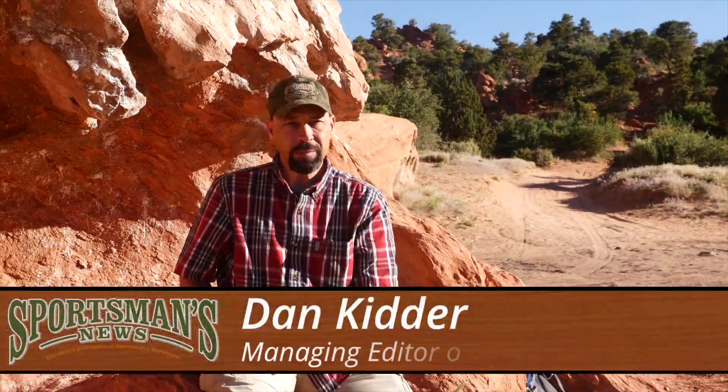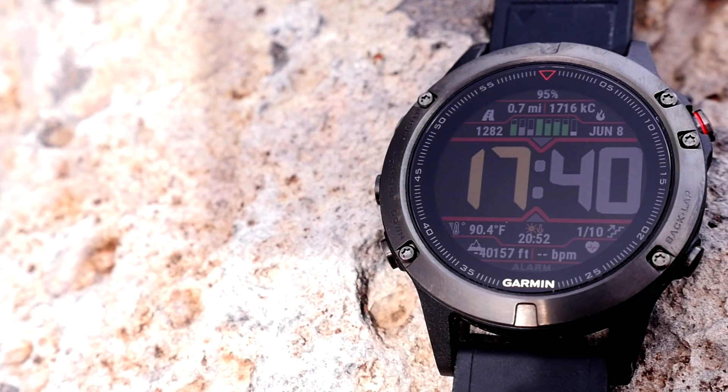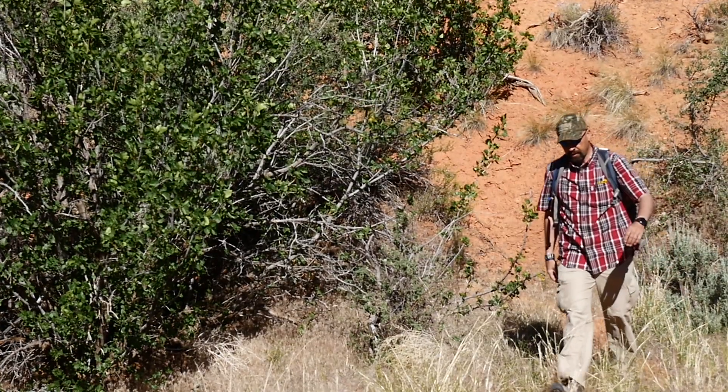With all of the functionality of a GPS and GLONASS enabled smartwatch paired with a fitness tracker to log and chart all of your important fitness metrics, the Fenix 5 from Garmin is a real performer no matter your outdoor activity. Housed in an attractive and rugged case, the Fenix 5 is a great-looking watch that identifies the wearer as an avid outdoorsman.